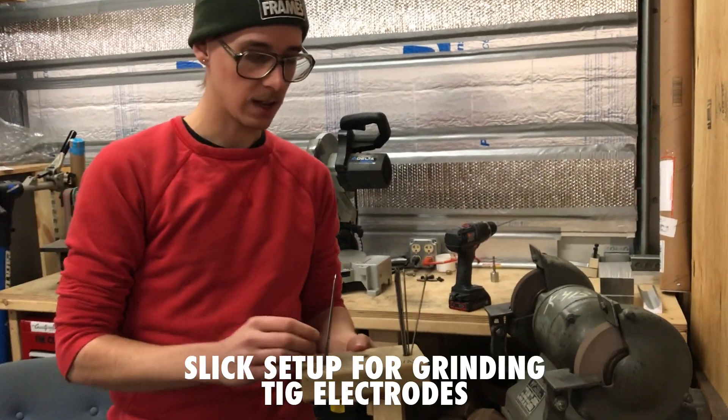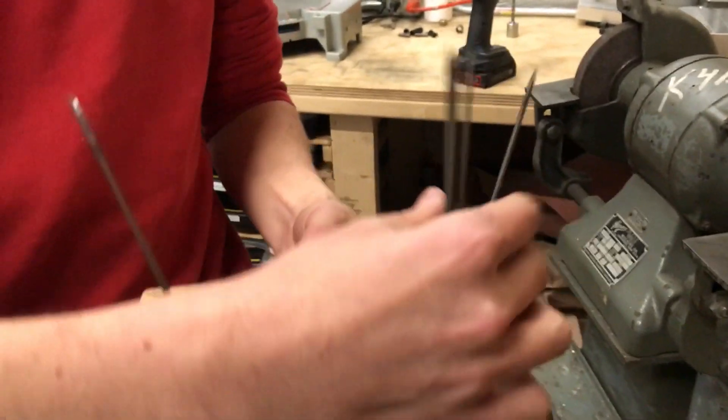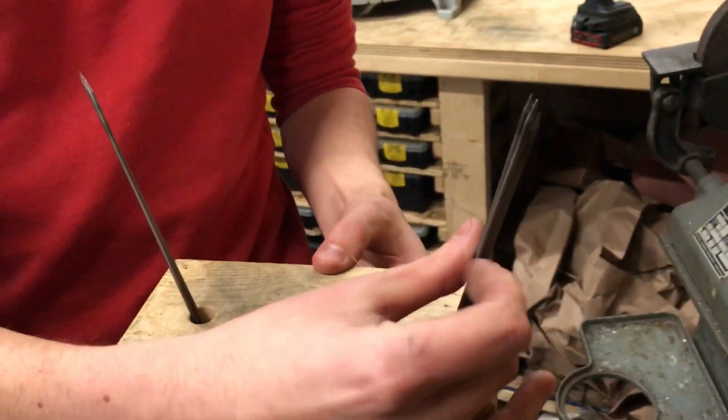So when I'm TIG welding, I collect these — all my nice, sharp, clean electrodes, and these are the ones that I've fouled up from dipping them in the puddle.